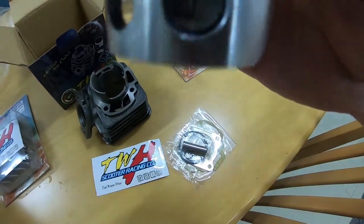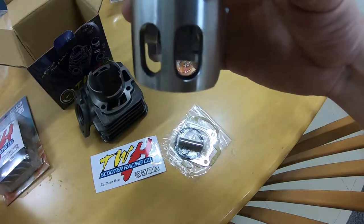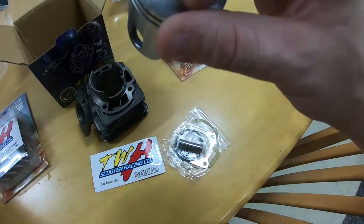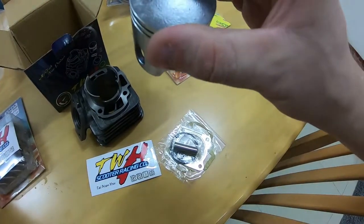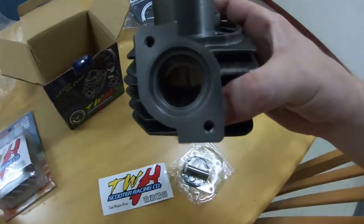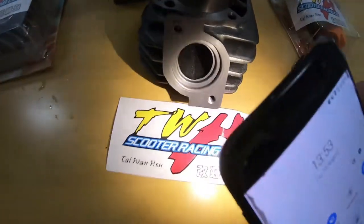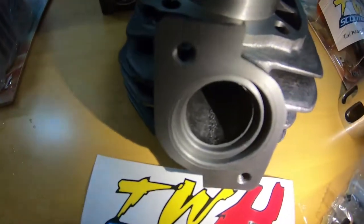The ports on the piston seem to be slightly chamfered. On other cylinder kits the ports are absolutely sharp-edged, which is no good because that can snag up on certain parts inside the cylinder. Thanks to TWH for making sure that's already been done. The top of the piston is quite smooth. Now let's look at the cylinder itself — the exhaust port looks nice and wide, which is a really good thing because often you need to get things ported.